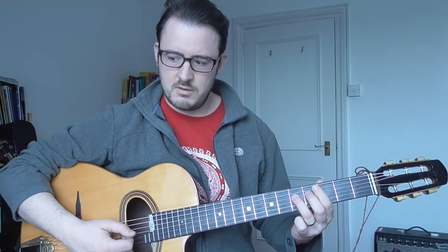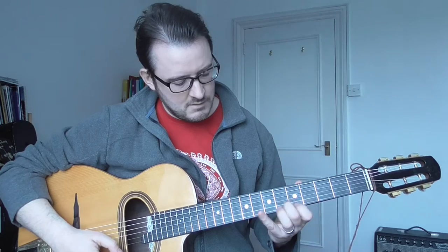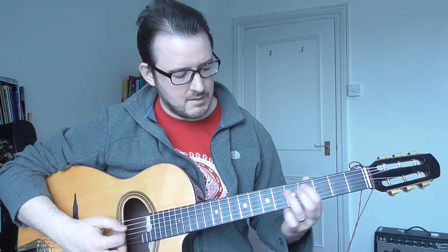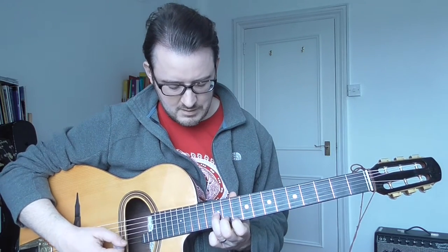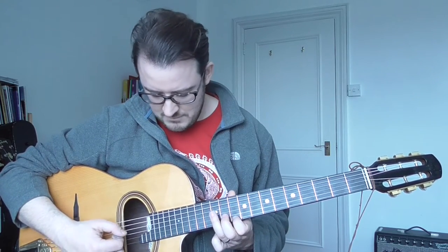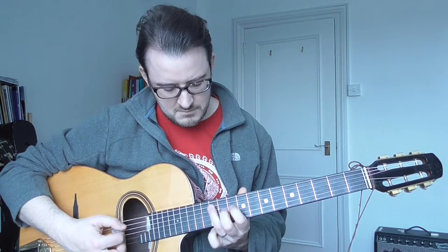One thing I would do is start by just familiarising myself with where the root notes are for each chord, maybe in different positions on the neck. So this is obviously not improvisation — this is the groundwork for early improvisation. Maybe I'd now just do the thirds.